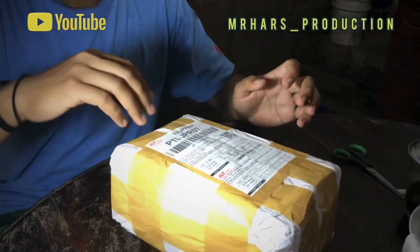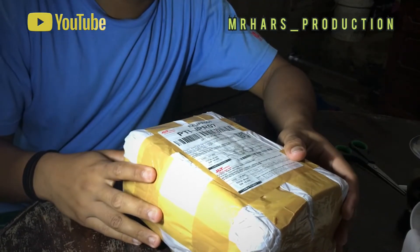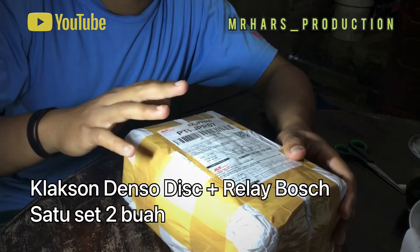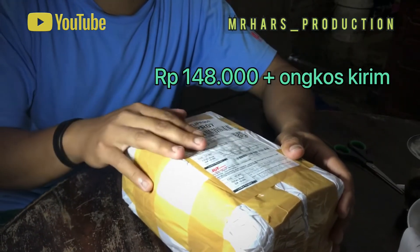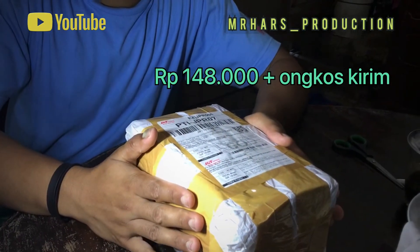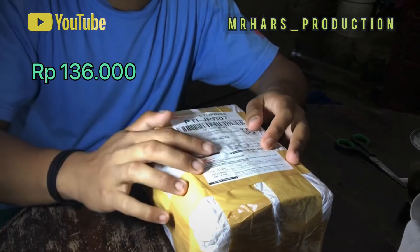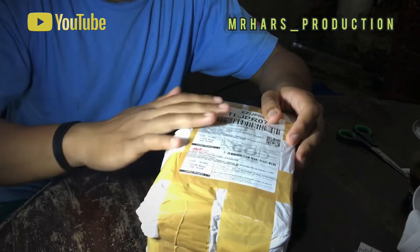Selamat siang, jadi saya review dan unboxing Laxon Denso seharga 148. Kembaliannya 2000. Jadi ini Laxon sendiri harganya sekitar 135 atau 136, tapi kalau sama ongkir totalnya 148.